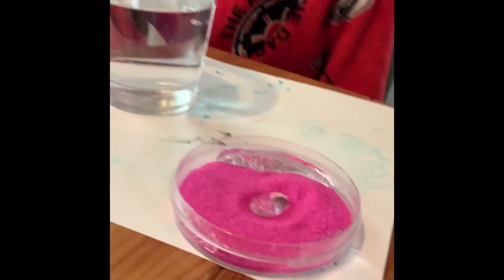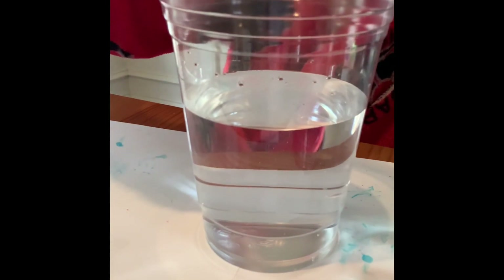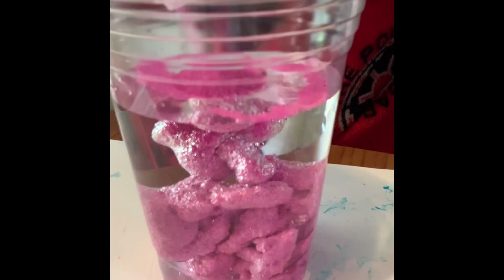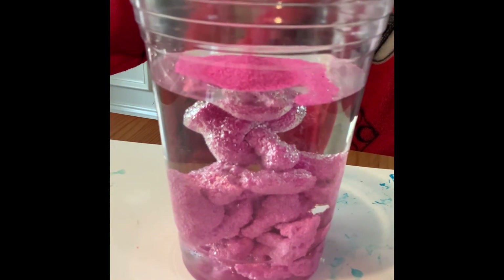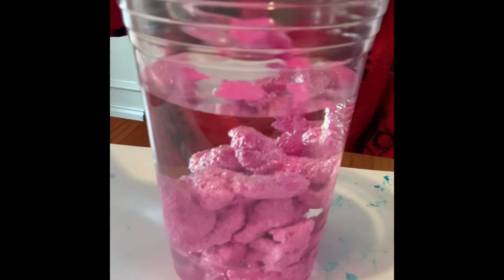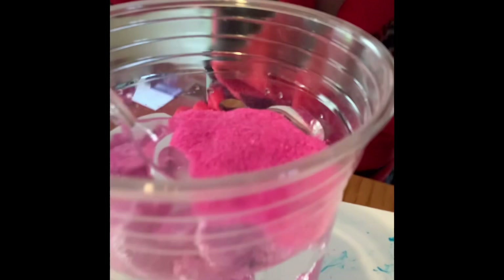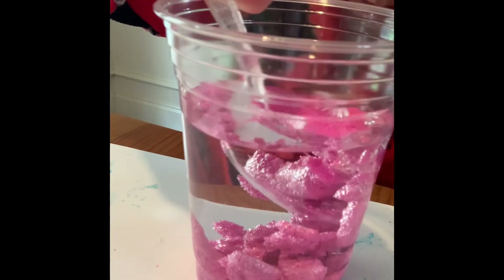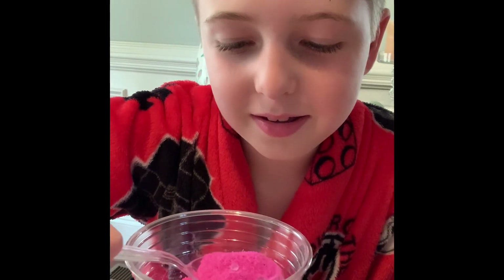We're gonna put the rest of the unwettable sand in and see... It actually hasn't changed at all. It turns into that once it's exposed to water. It can't meet and wet. It just can't.